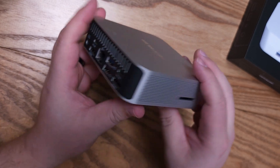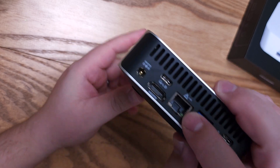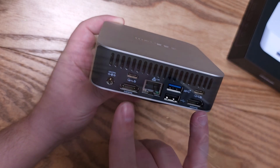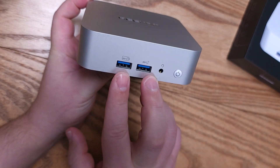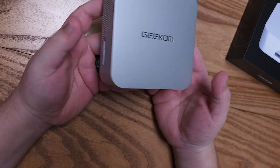Here we have our SD card slot on the side. Look at all the ports on the back — it's multi-gig. We have two HDMI and a DC barrel jack. On the front, we have two USB ports and a 3.5mm jack. Nice little power button. This is a nice little device.